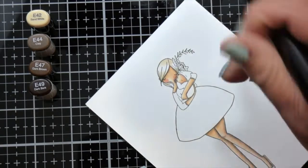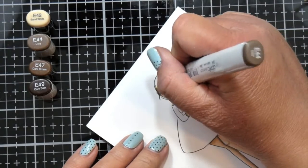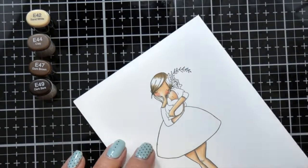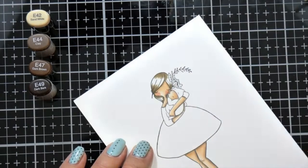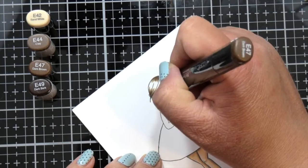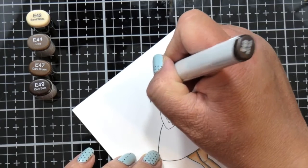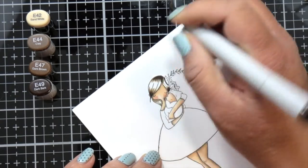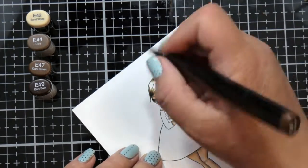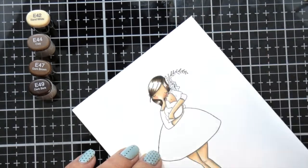I need to figure out how I can set up maybe my phone to film at a different angle when I'm doing the coloring videos, because as I was editing this video and watching it back, you miss a lot of the strokes that I'm using. I tend to use the very tip of the brush marker side of the Copics to flick my color and get the blending that I like, especially on the hair. I like to do very, very thin flicking motions to get the hair texture as I'm blending it out.